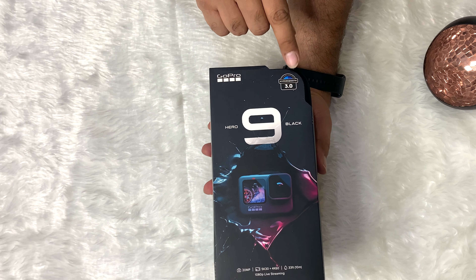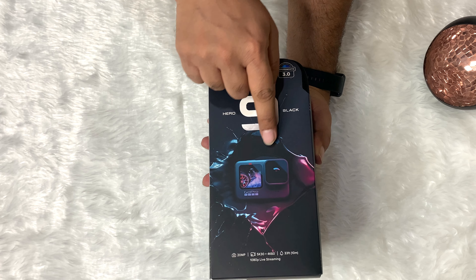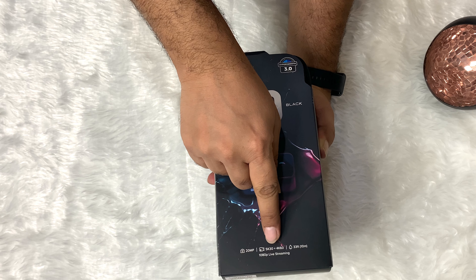This time they introduced Hypersmooth 3.0 and a pro quality 20MP camera for photos. Now you can shoot stunning 5K videos at 30 frames per second.